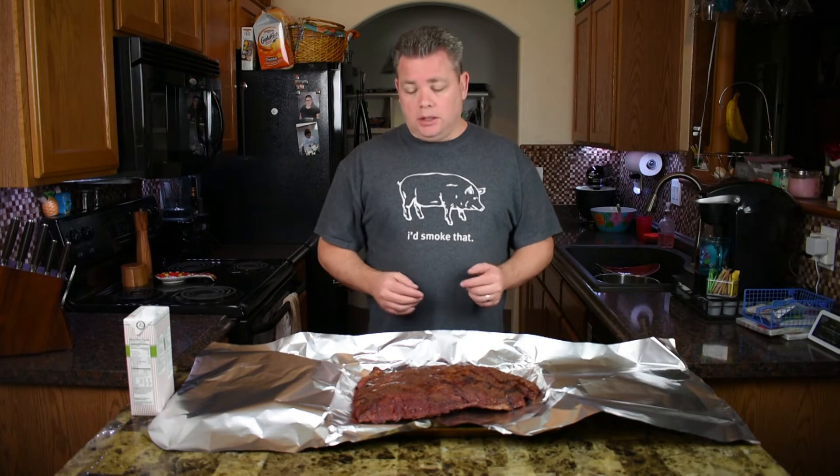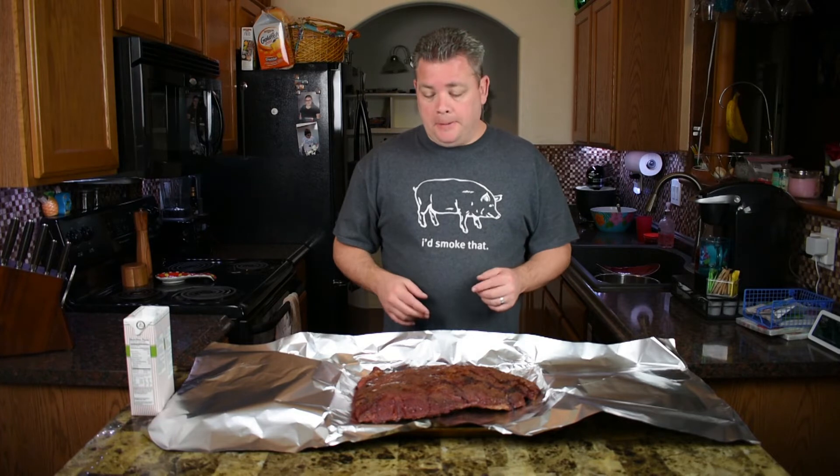I said we were shooting for an internal temp of 160°F. When I pulled this off the smoker it was at 155°F — it's been on for about four hours and fifteen minutes. The last 45 minutes or so it was only going from 152 to 155, so it stalled. That's fine — it happens, every piece of meat is different. Four and a half hours was long enough and 155°F was close enough. Eventually it'll get moving again, so just keep cooking through the stall.